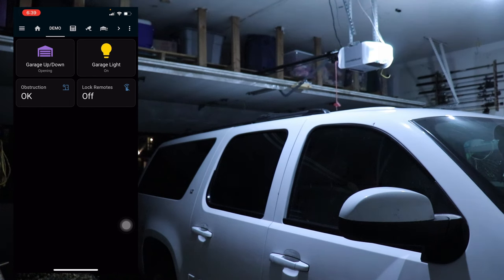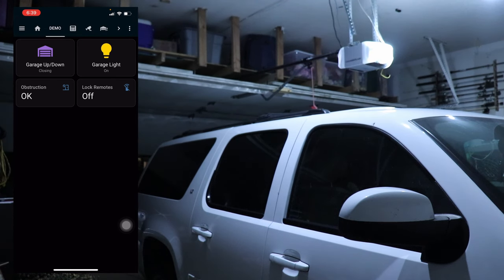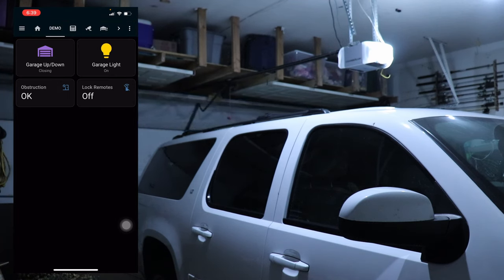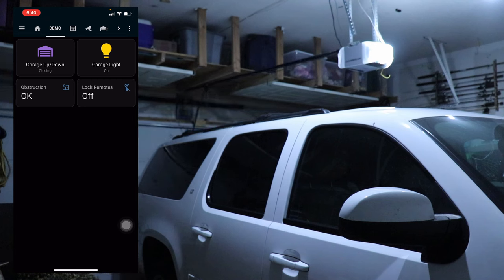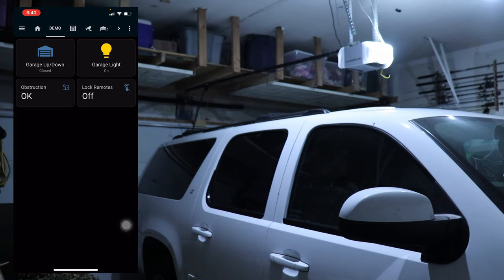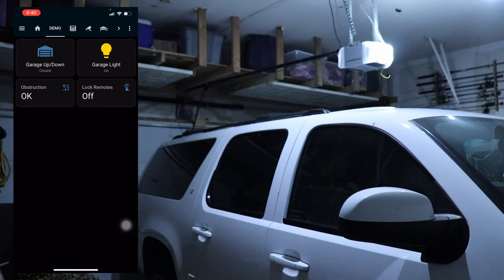You can see I have quite a few notifications. You can also control the light — off and on — and then we can go back down. I get my notifications that it's closed. You can turn the light on and off, check the obstruction sensors, and also lock all the remotes out. So if you have a vehicle outside in the driveway, you can actually lock that remote out so it can't open the door — maybe set an automation every night for that.